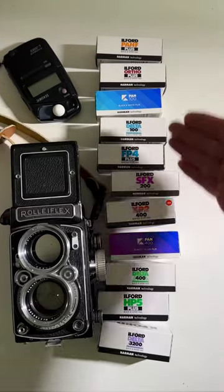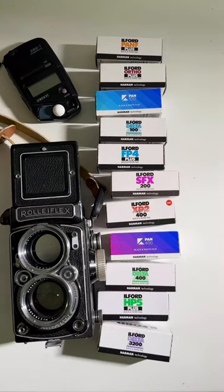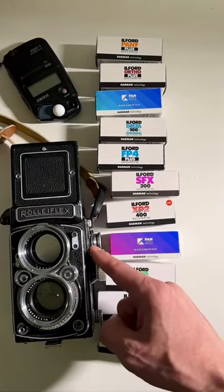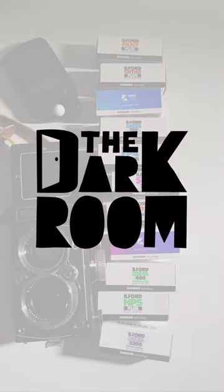I've shot and reviewed all of these on our film index, but not all in 120. So I'm actually going to do a little project where I shoot every single one of these rolls in my RolleiFlex, starting in order with Pan F all the way to Delta 3200.